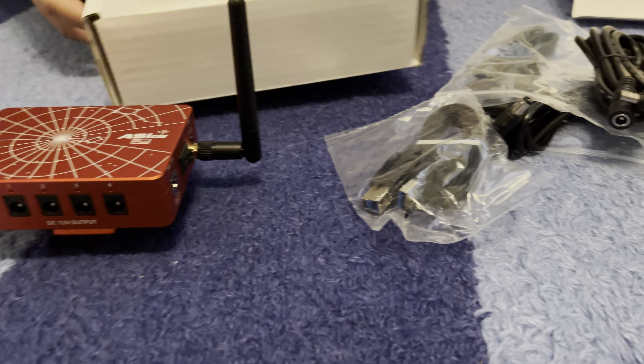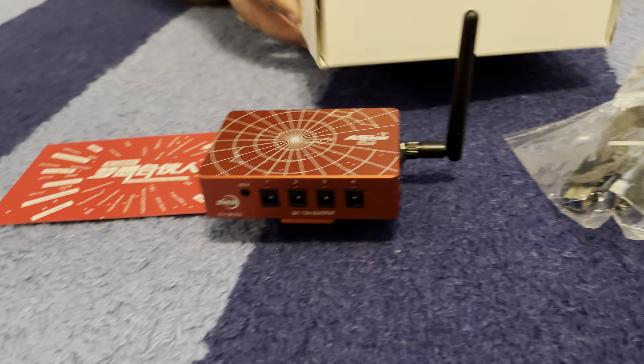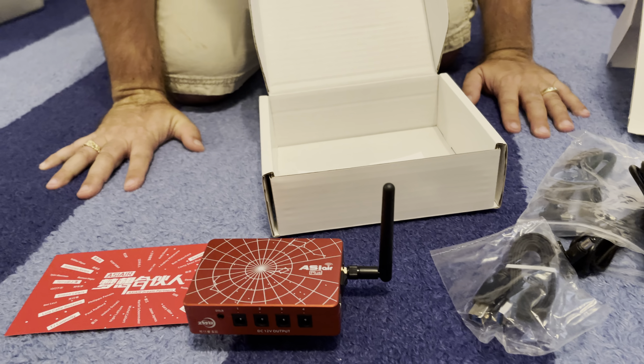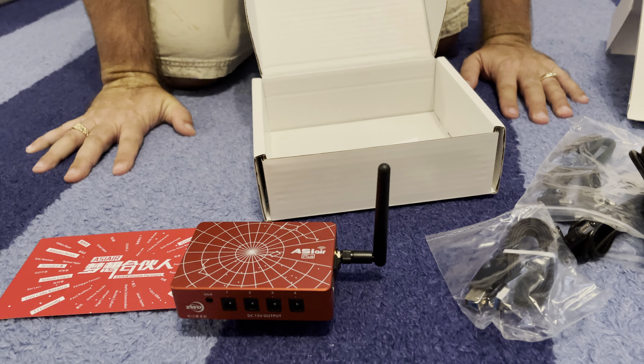And that's about it — that's pretty much it as far as the box. So thank you for watching and stay tuned for some more awesome unboxing videos. Thank you.